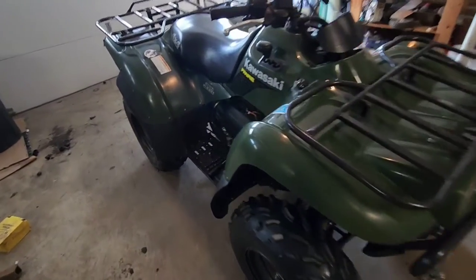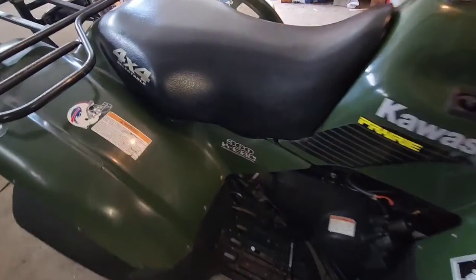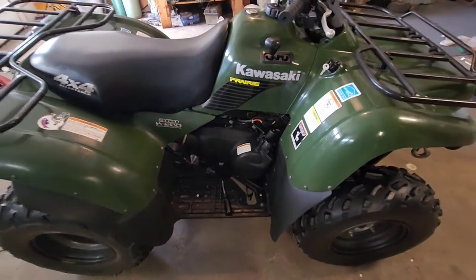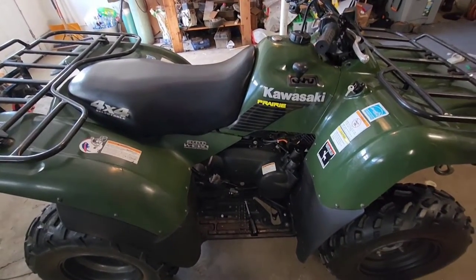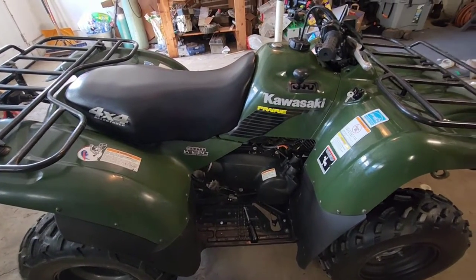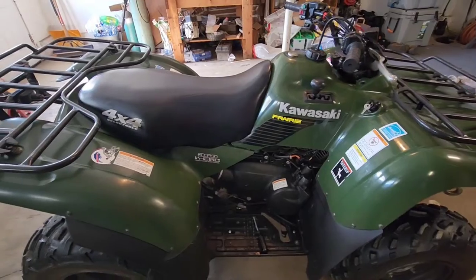Alright guys, today we've got a Kawasaki Prairie 360. It's been sitting a long time - the guy says it won't start, ran when he parked it about five years ago. So we're gonna take the carb out and clean it, see if we can get it running good.